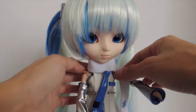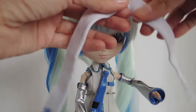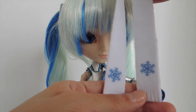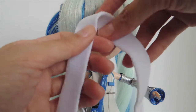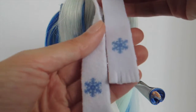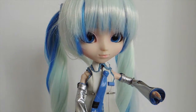She also comes with this scarf. It has two snowflakes at the ends as a little detail. And it's just so soft, guys — this is one of the softest fabrics that I've ever handled in my entire life. This is wonderful.